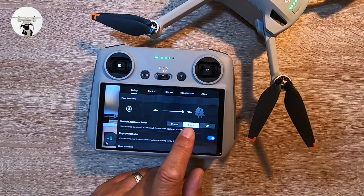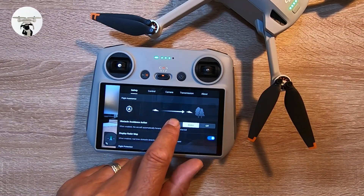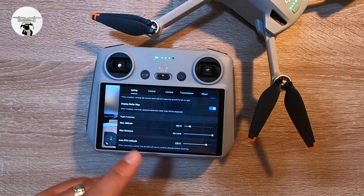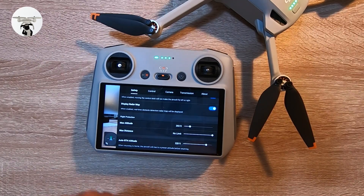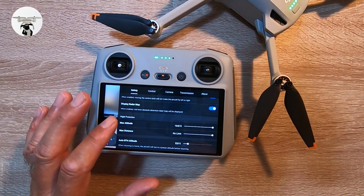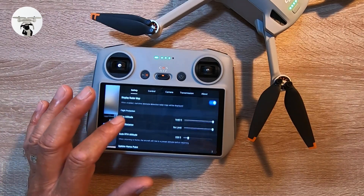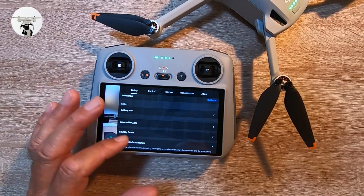You can turn off obstacle avoidance if you want, but I'm going to try the bypass mode. Further down it's fairly self-explanatory: maximum altitude, limited distance, and return to home. I've got mine set to 328 feet — I have my settings in feet and inches. For return to home I'd recommend at least 300 feet. You've also got sensors, calibration information, and advanced settings.